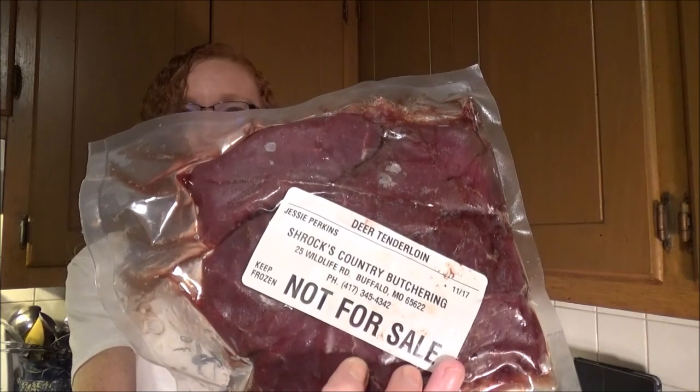I was in the freezer a couple days ago looking for some of his summer sausage and came across something that I thought I already cooked all of — got the back strap. Everybody's thinking about deer hunting. Bow season starts next Saturday here in Missouri and two more months is rifle season. So I thought while everybody's thinking about deer season, while I cook this I'll just make a video and show you guys a recipe that I use for back strap or tenderloin.